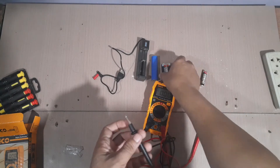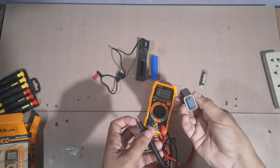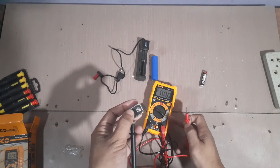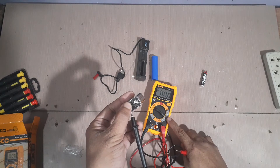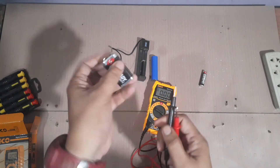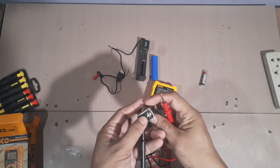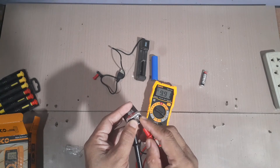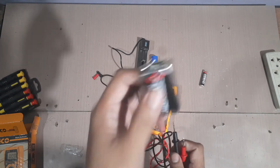Next, we have here a 9 volt battery. Tingnan natin. Pasok pa rin siya sa range na 20. Titignan ninyo na lagi kung ano yung range na papasukin ninyo — kailangan laging sobra. Halimbawa, this is 9 volts, so pasok siya sa 20, matetest natin siya nang maayos. The rating is 9.9. So, malakas pa rin yung charge nito.